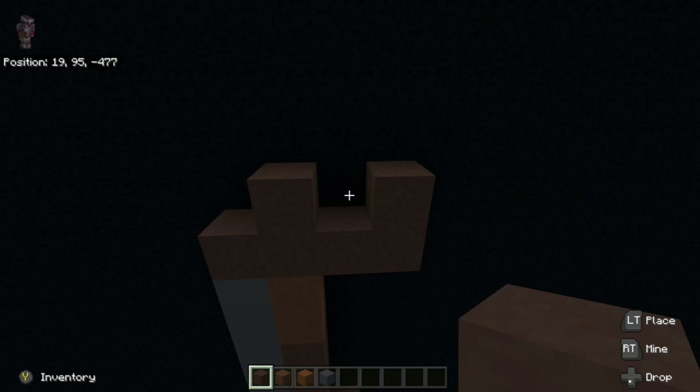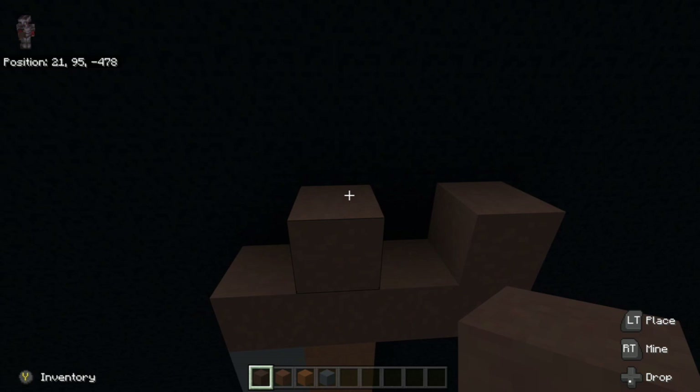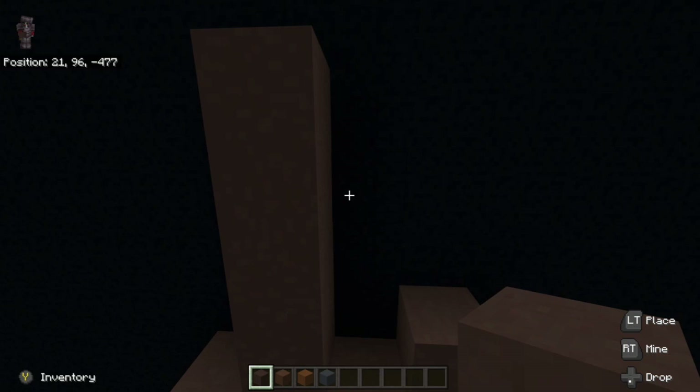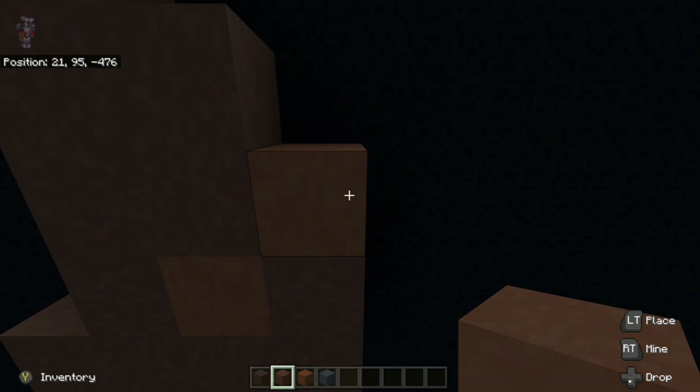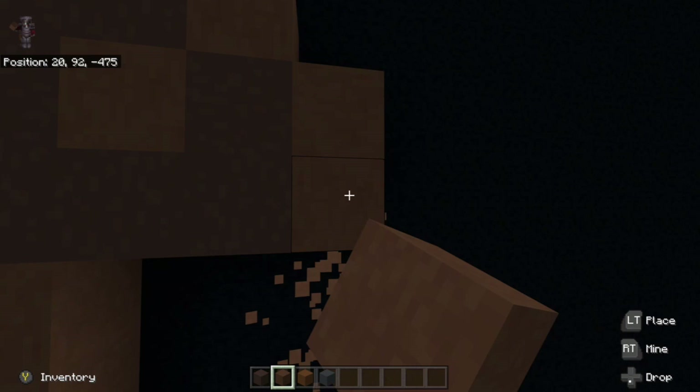From there, what we're going to do on top of the one to the left, we're going to go up three — one, two, three. And then we're going to go one down into the right of it, placing two going down — one, two. Then we're going to place this brown terracotta in between the little gap right here and up right diagonal from it. We're also going to place two going down right diagonal — one, two — like this.